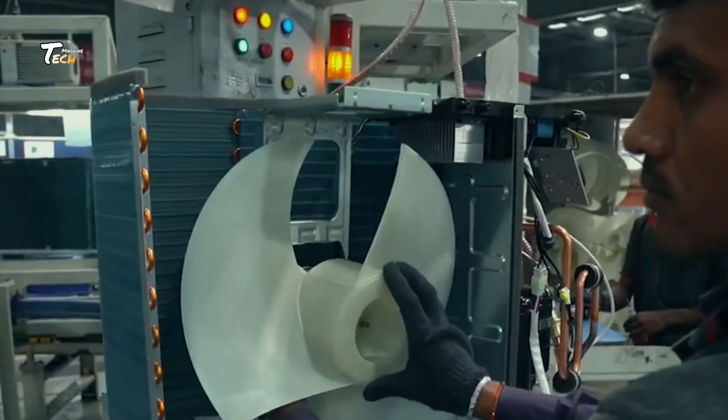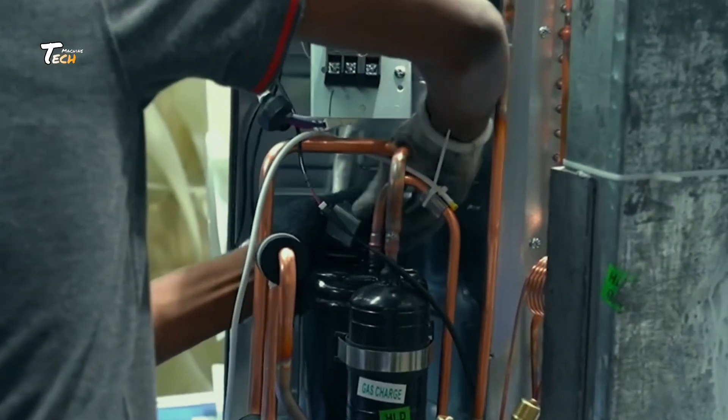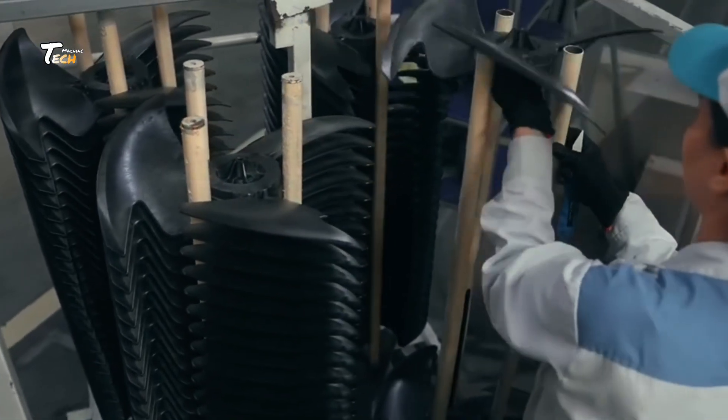Compressor and Fan Installation. Next, the compressor and fan are installed. The compressor pumps the refrigerant through the system while the fan moves air across the coils.